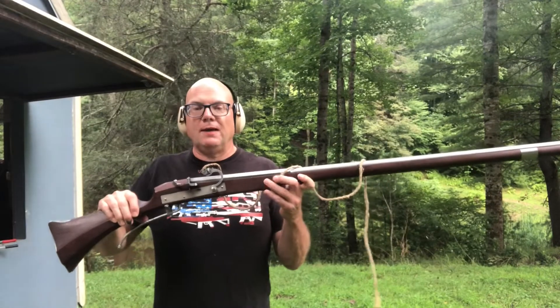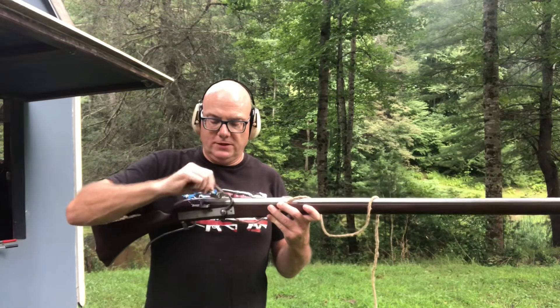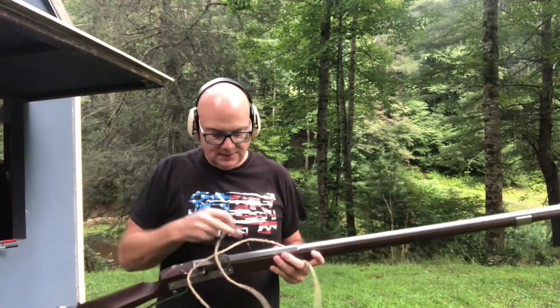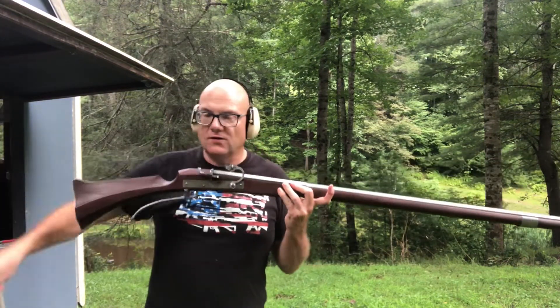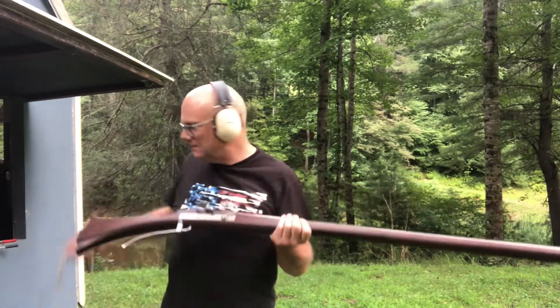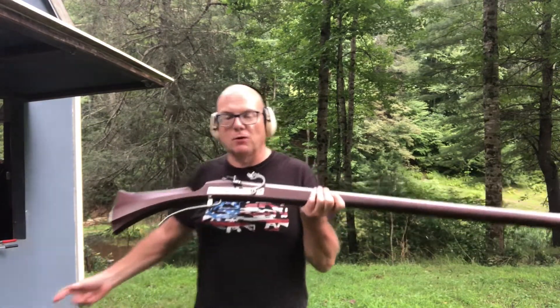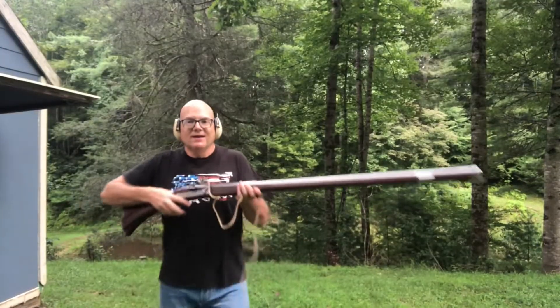My first step in loading for the next shot is to remove my match cord and put it aside. I'll make sure there are no burning embers from the match cord in the pan, and then we'll begin the loading process. I'm using a patched round ball — here's the round ball, here's the patch. I lubricate the patch with bore butter and then load this into the matchlock. Here we go for another shot.